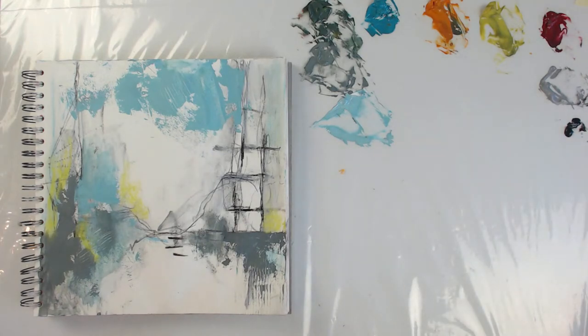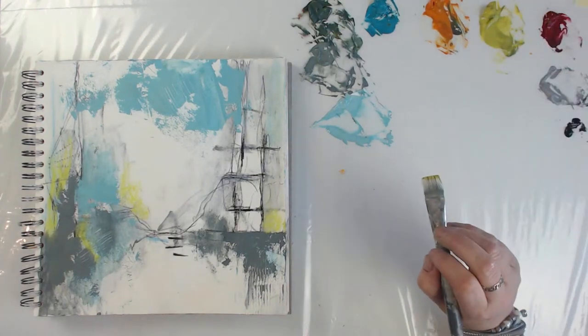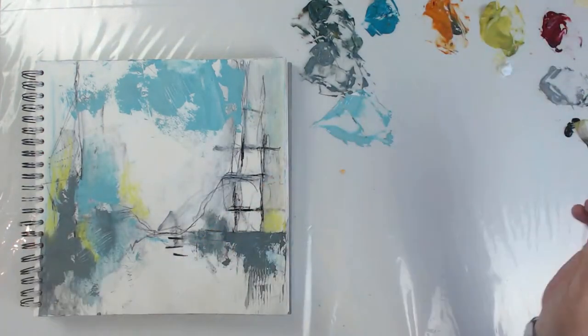Should I give that green a try then? Let's see if I can find another brush. I think I want to lighten it up just a tiny bit.